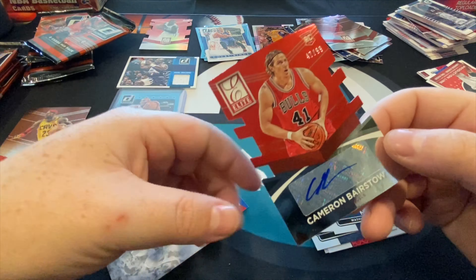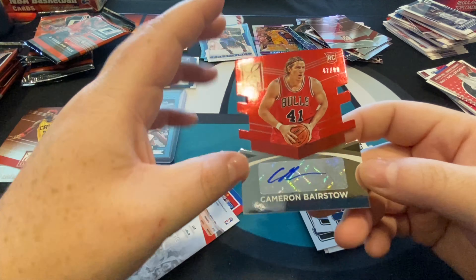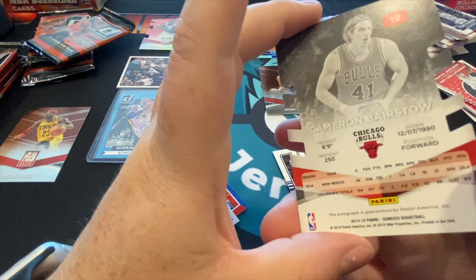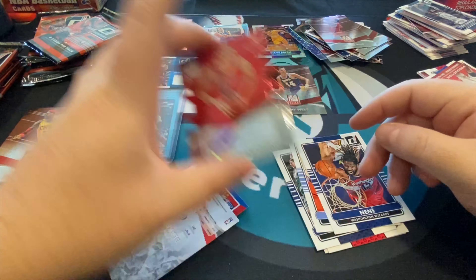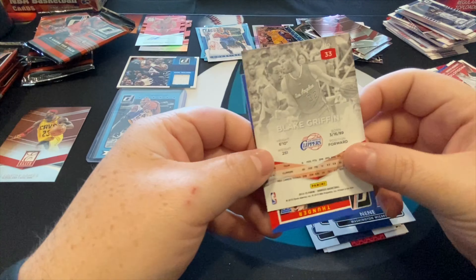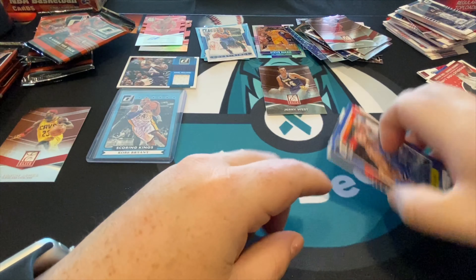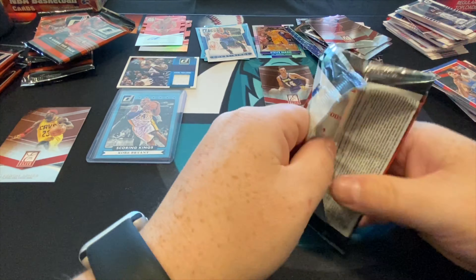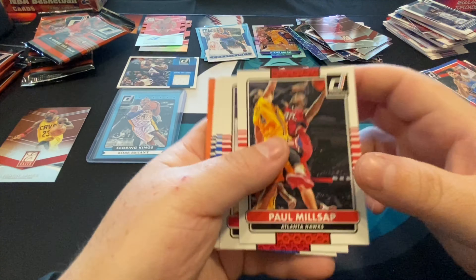There's another one of these numbered out of 99 — an autograph! It's a die cut autograph rookie card of Cameron Barstow — never knew how to pronounce his name — but it is a die cut autograph rookie numbered out of 99, so it's pretty much got everything under the sun on it other than the name we want. We'll sleeve it up — it's still a great hit. These boxes are so inexpensive, you feel like you should buy some more.